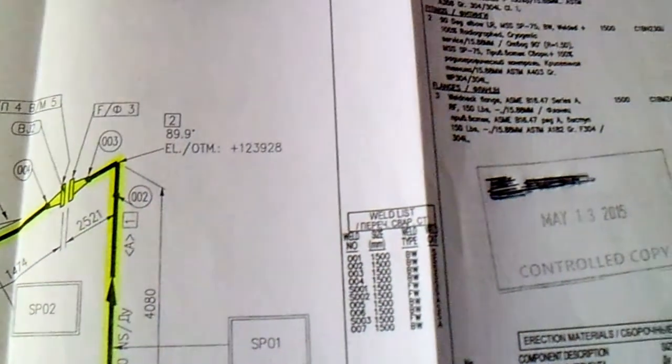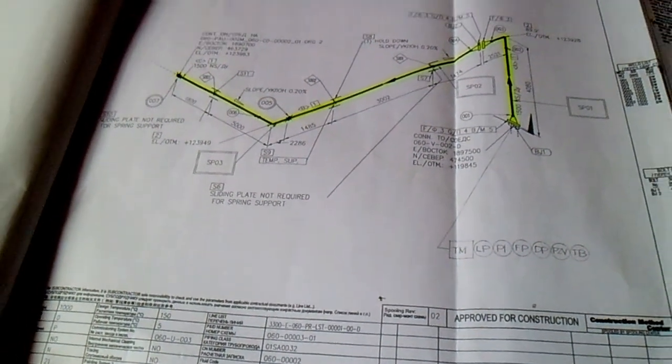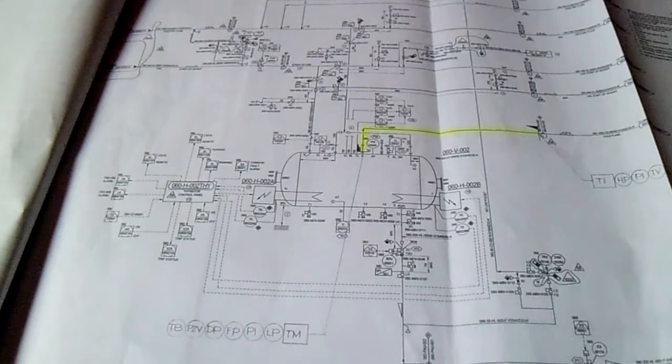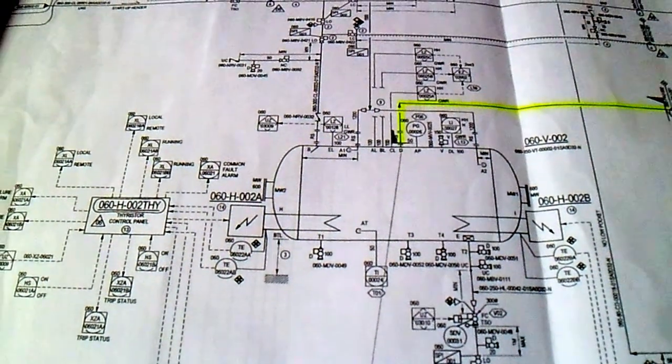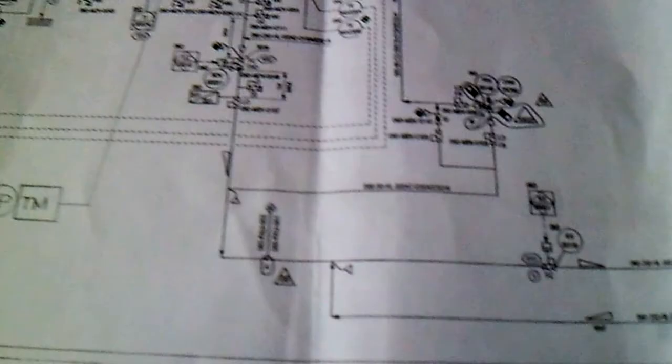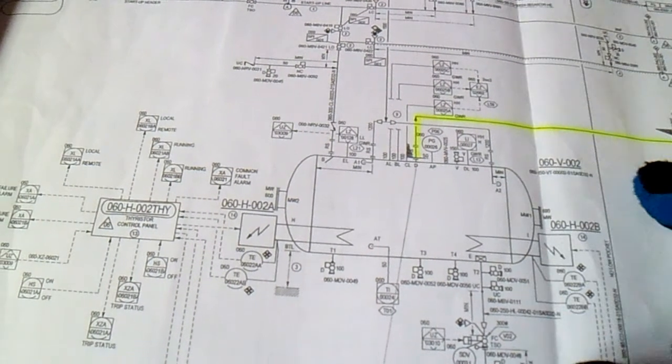Also check your size — we have a size of 1500 — and check the line number: 060CD002. From this isometric number we will find it in the P&ID. The P&ID number is 060003. Our line number is 061500CD003, so this is the line for the P&ID.